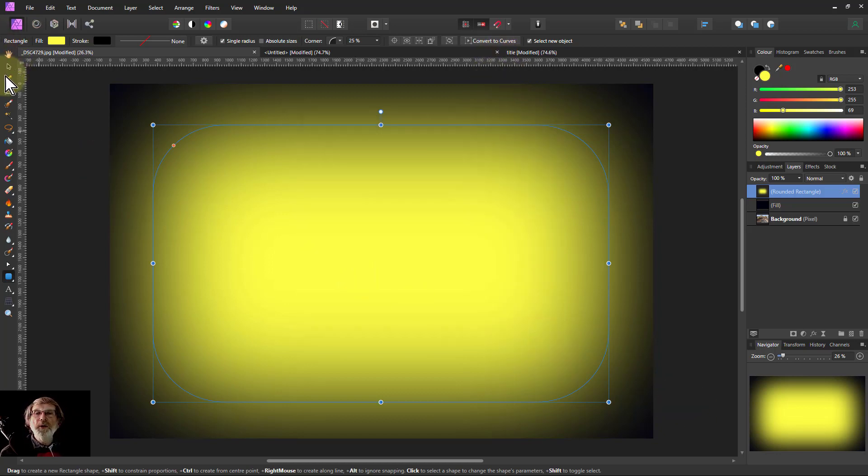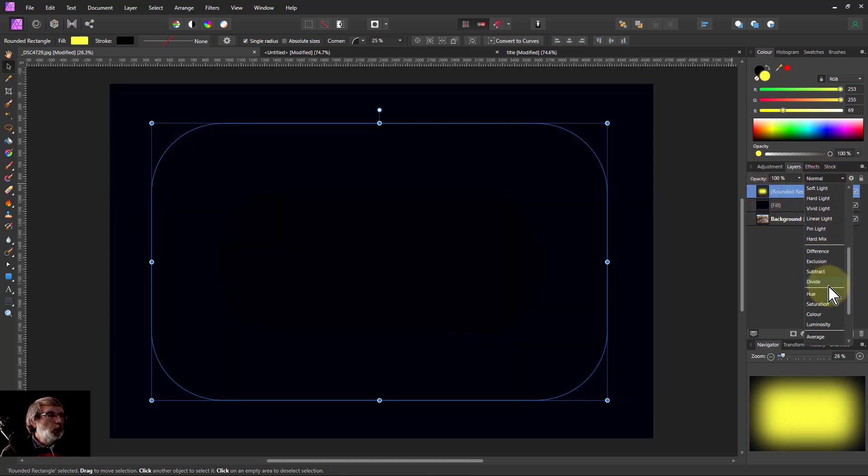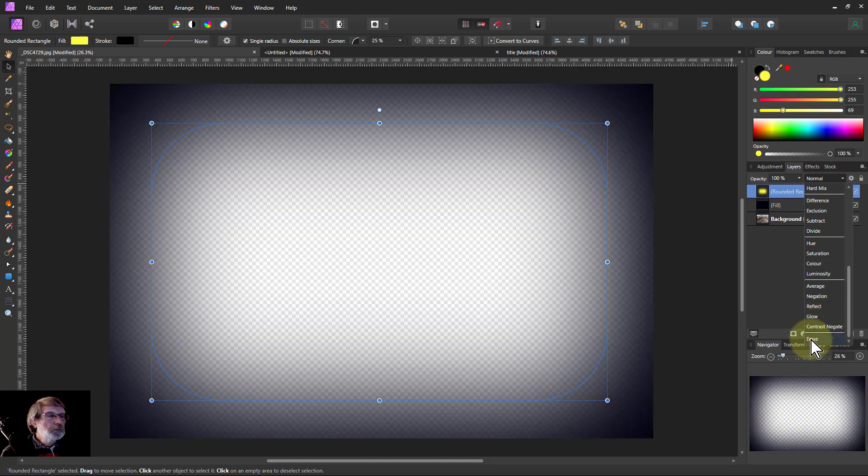Then you can move this about and get it in the right position. And then the trick now is I go from here to change the blend mode of this from Normal all the way to the bottom to Erase. Erase is going to poke a hole all the way through to the bottom, so it even goes through the picture underneath.